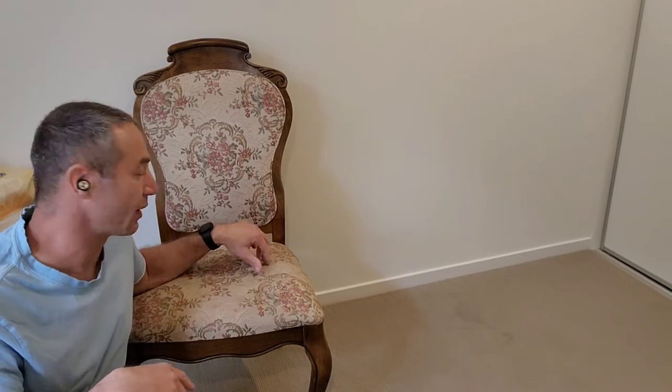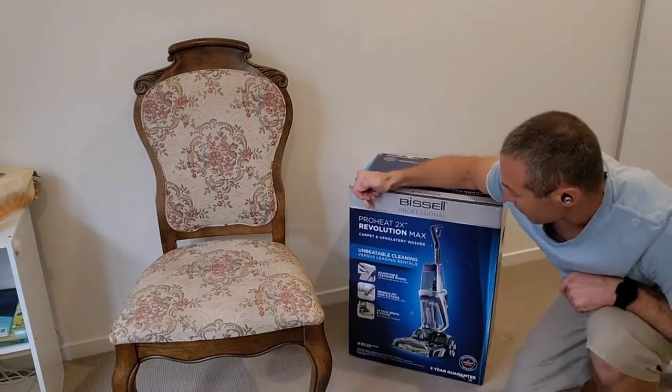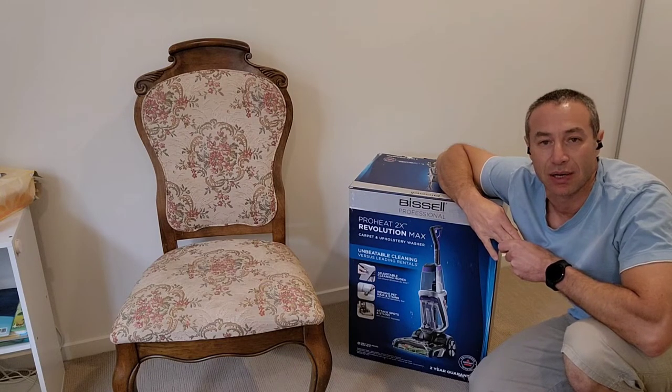I guess food is stuck in the foam under the upholstery. So in the last couple of months I was on a quest to find one of the best cleaners for carpet, upholstery, maybe even car seats or whatever it is. After my research I found that the Bissell Professional ProHeat 2X is one of the best items I can buy in Australia to clean carpets.